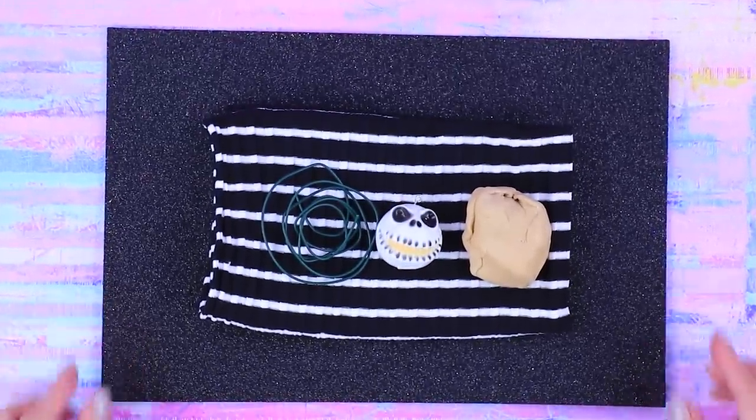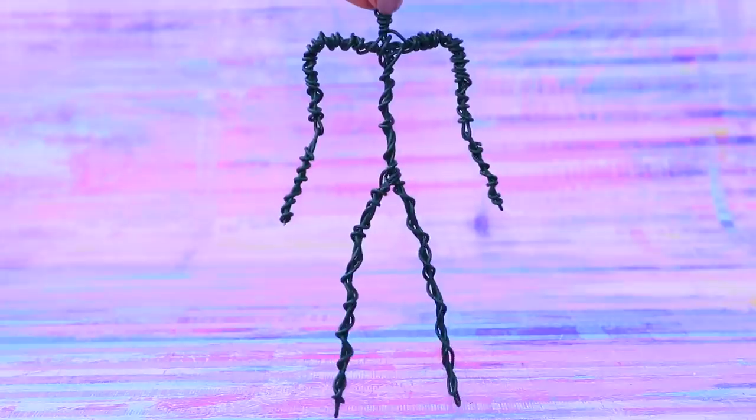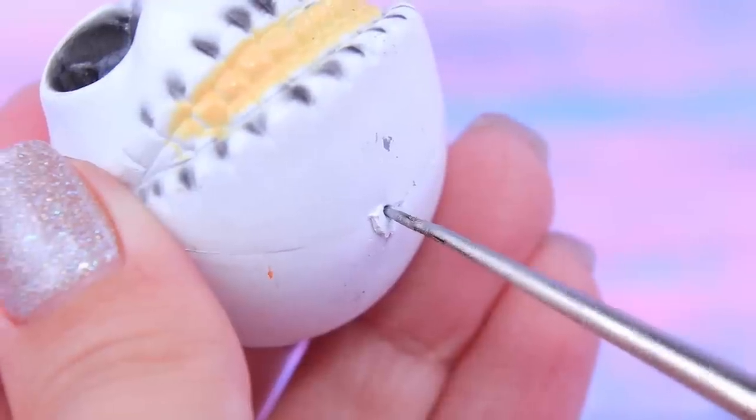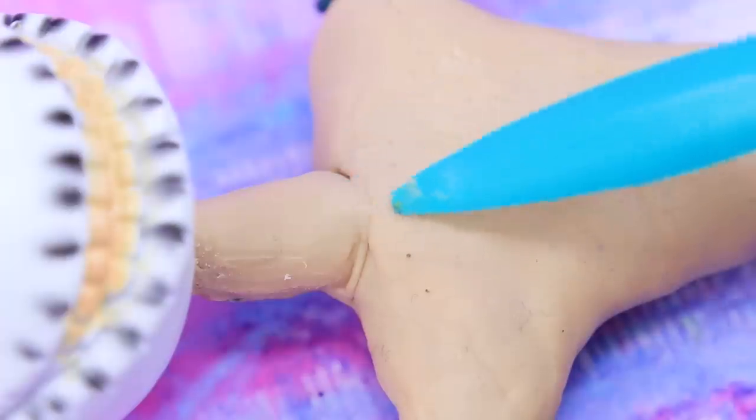Soon, you'll meet Jack Skellington! Make a frame out of wire — arms, legs, everything's ready! Make an opening in the keychain and put the head on. Add more volume with modeling clay.